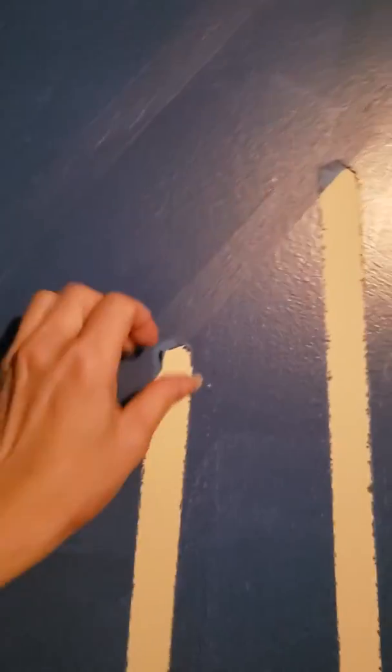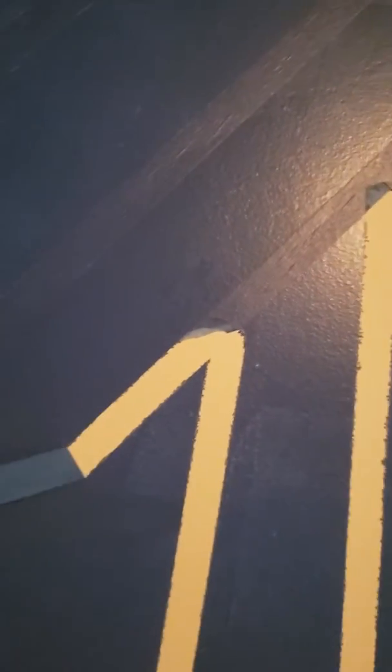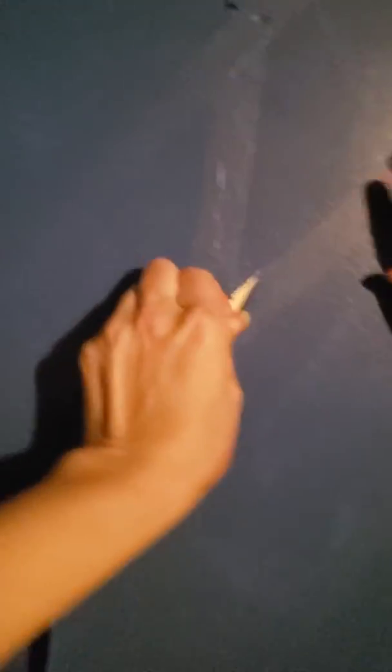We'll try up here. All you got to do is find where the tape is and then pull down or up. Look, it can start right here — pull where my fingers are. There you go. Nice job!